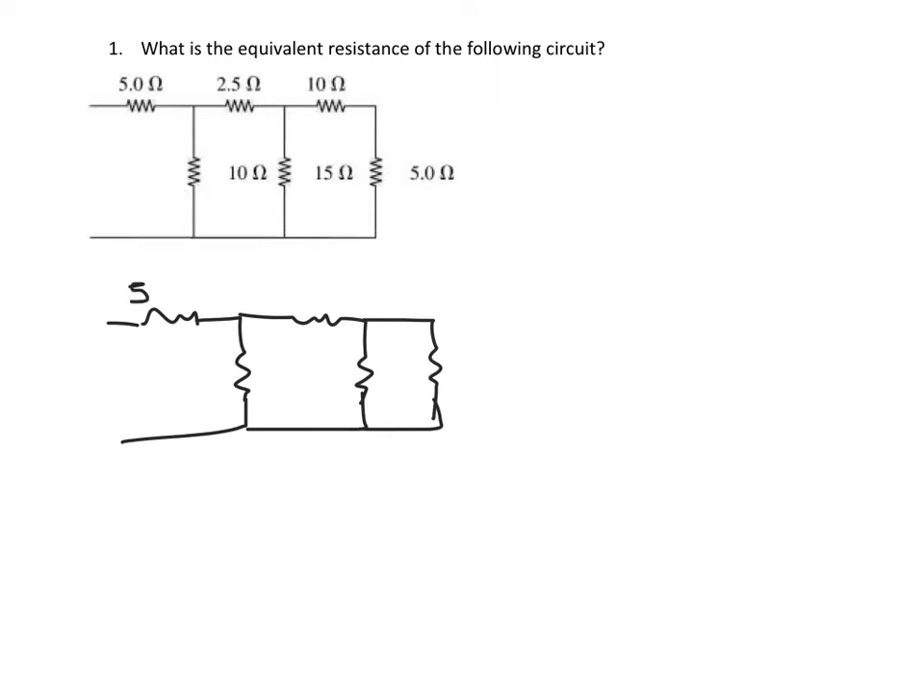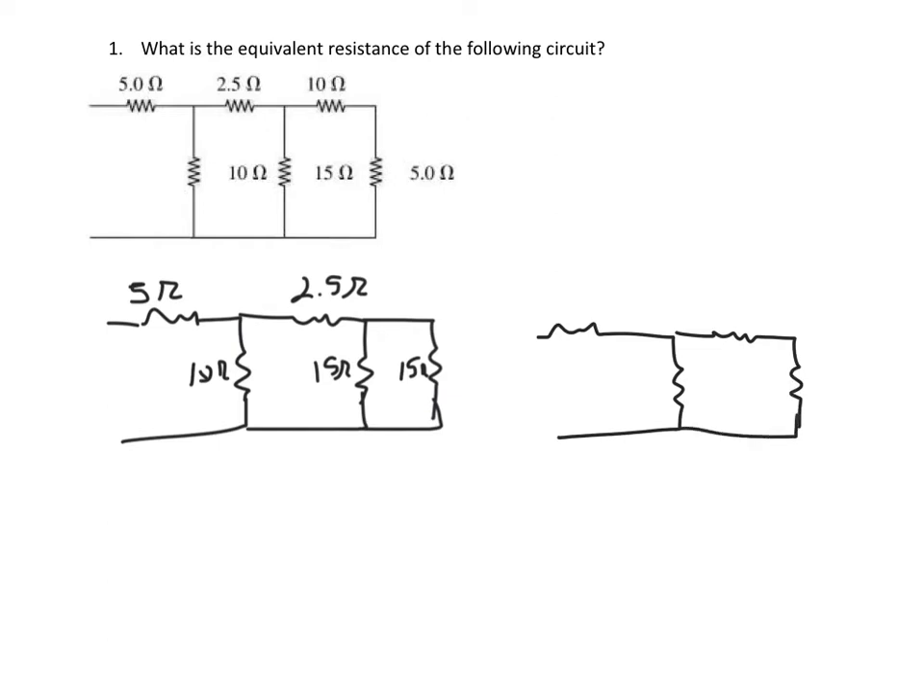We have the 5-ohm resistor, the 2.5 ohms, the 10 ohm, and the 15 ohm. Then we're going to combine the 10 and 5 to get another 15-ohm resistor. Next, I'm going to combine these two, which are in parallel. Redrawing the circuit: we have 2.5 ohms, 5 ohms, 10 ohms, and 1/15 plus 1/15 — taking the inverse of that gives a 7.5-ohm equivalent resistance.